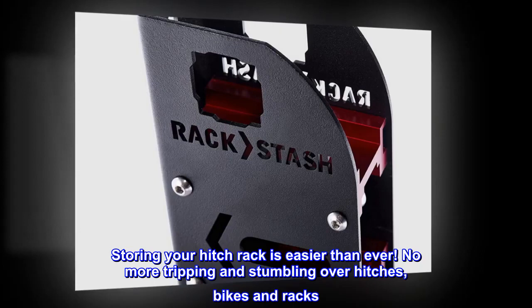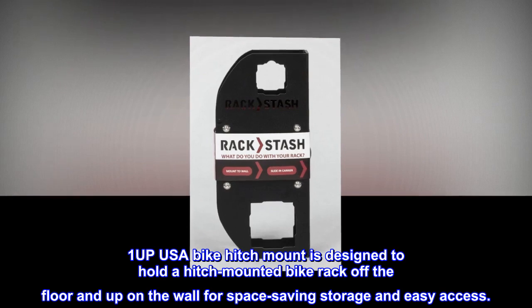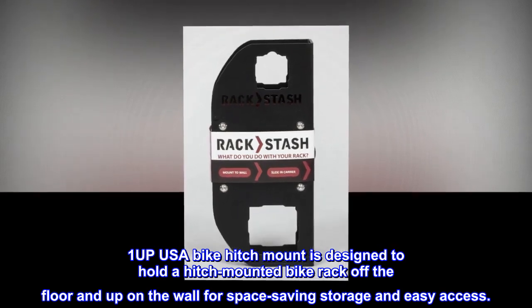Storing your hitch rack is easier than ever — no more tripping and stumbling over hitches, bikes and racks. The 1UP USA Bike Hitch Mount is designed to hold a hitch-mounted bike rack off the floor and up on the wall for space-saving storage and easy access.